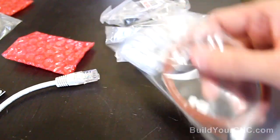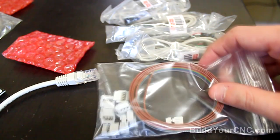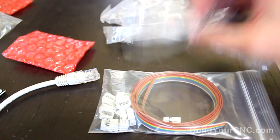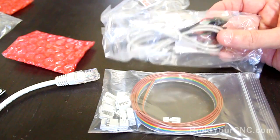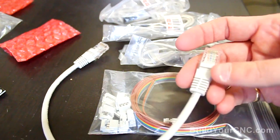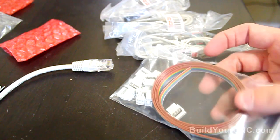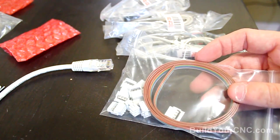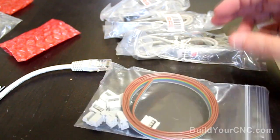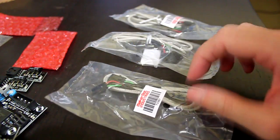There are various other connectors included that we'll talk about during the actual construction of the Generation 4 electronics. Generally, this connector connects from the motherboard to the extruder controller. These are connectors from the stepping motor connectors to the actual drivers, and connectors for the mechanical limit switches.